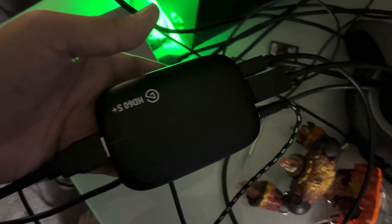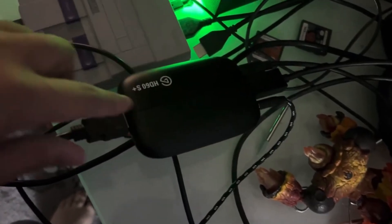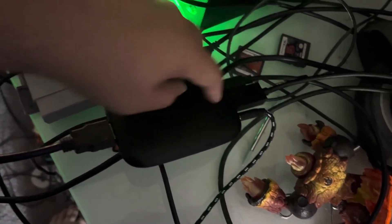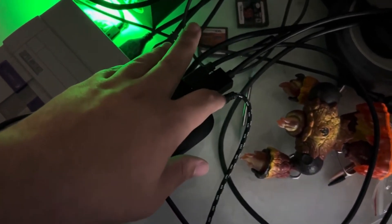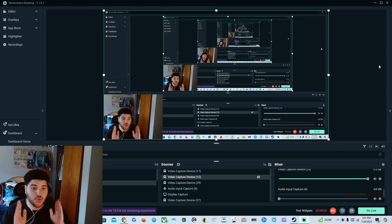The second thing you want to do is set up your Elgato or whatever capture card, hooked up to your computer and your TV. For Elgato users, you have an HDMI in and HDMI out — the gameplay from your console comes in, and everything goes out through HDMI to your TV. This USB cord goes into your PC, and that's how you get your footage.